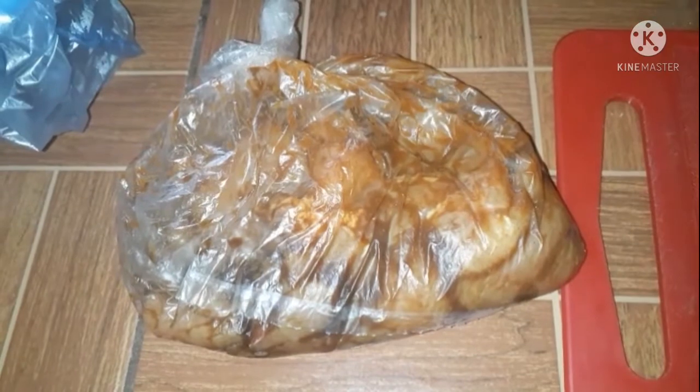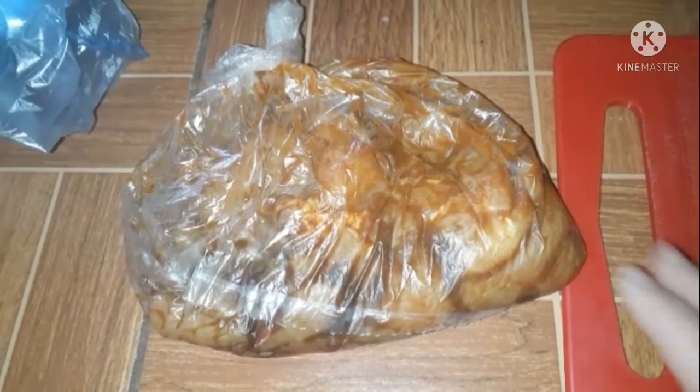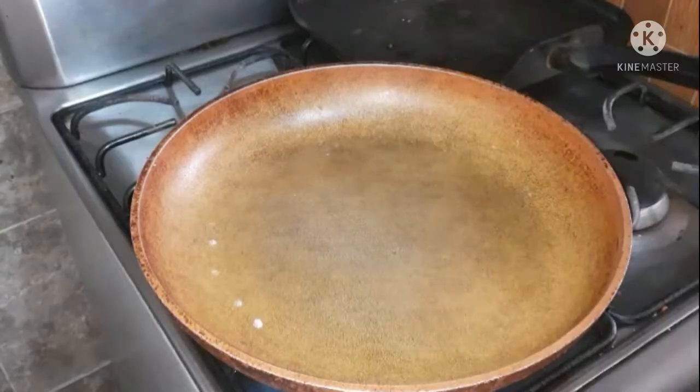I have one pound of chicken breast cut into pieces. This has been marinating for a couple of hours — you need to let it marinate for at least 30 minutes. I'll have the marinade in the description box below.